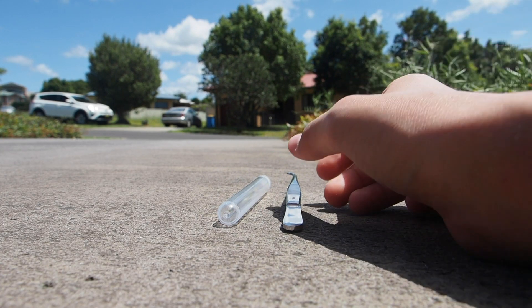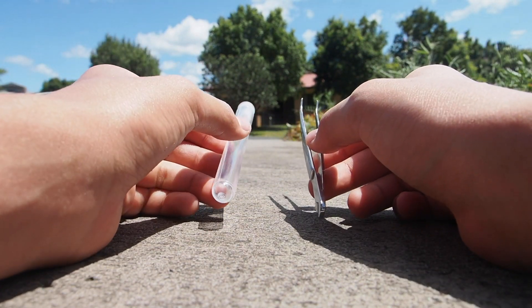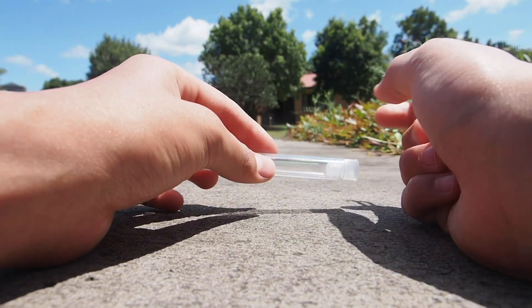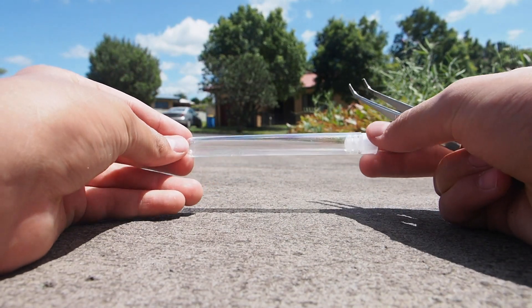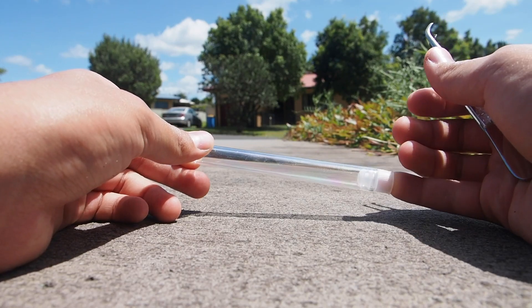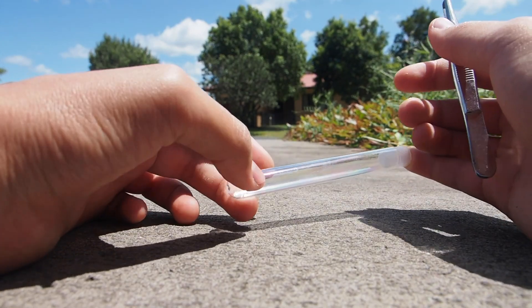The tools you're gonna need are really just some tweezers and something to contain them in. Right here I'm using a small plastic test tube and I got about a hundred of these off Amazon, so I'll leave the link in the description if you want to buy any. But that basically covers what you need to catch the ants.